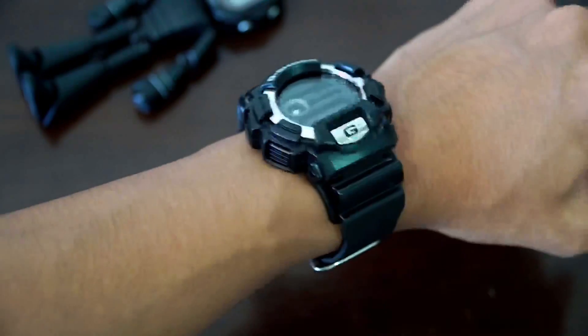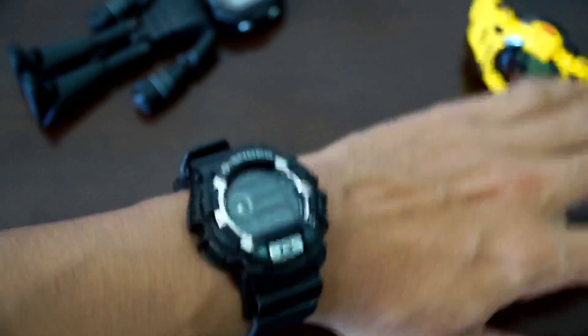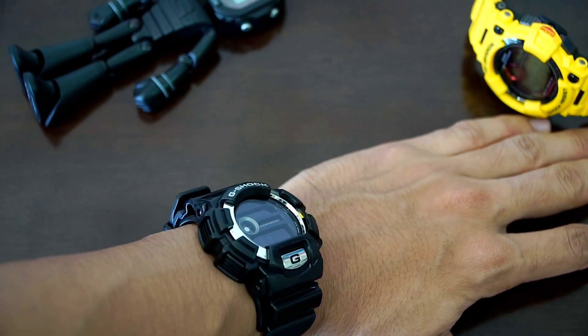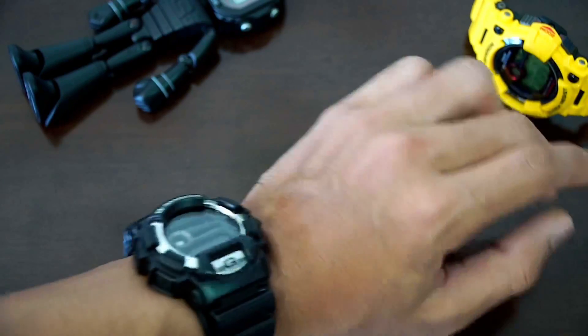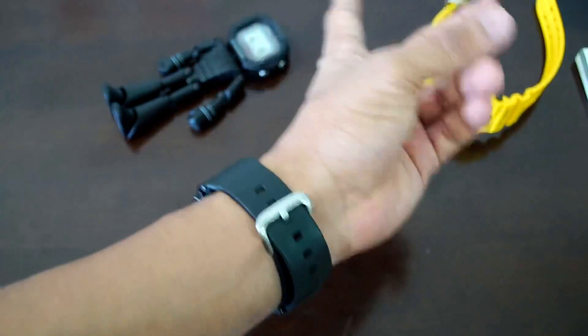That's it guys — I hope you found this video useful, informative, and entertaining as well for your future reference. Leave a like if it helped you, and subscribe to see more G-Shock watches-related content like this coming up in the future. Thank you very, very much for watching. This is G-Shock High Fashion Channel.